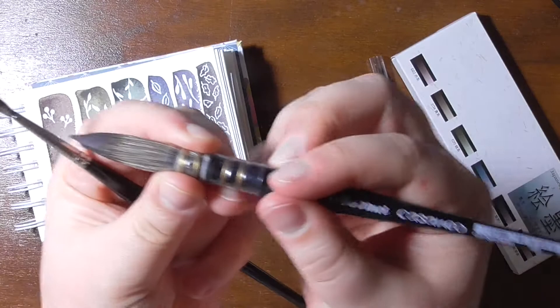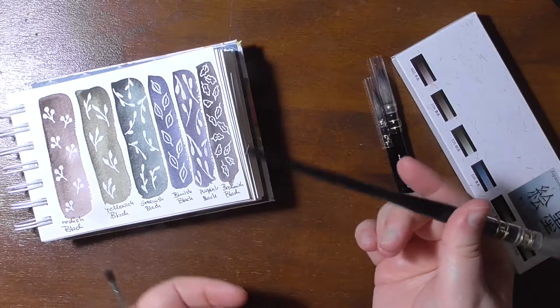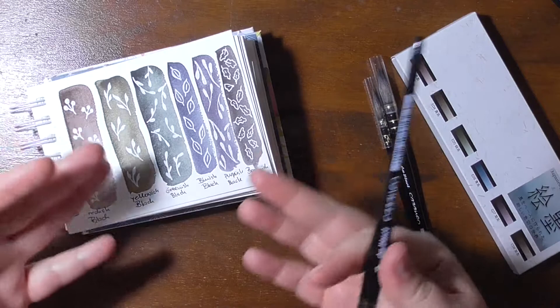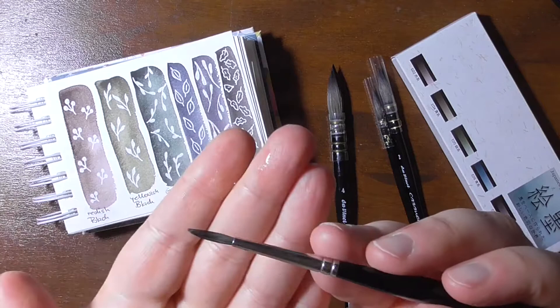This is a Da Vinci Casaneo quill in size 4 and it's a nice big brush. It has a wonderful point and I really really like it, but in the last few weeks and months I was painting a lot in this tiny sketchbook and this brush was just a little bit too big for me because it holds so much water and so much paint that it was just too big for this sketchbook. It's wonderful on bigger paper though.